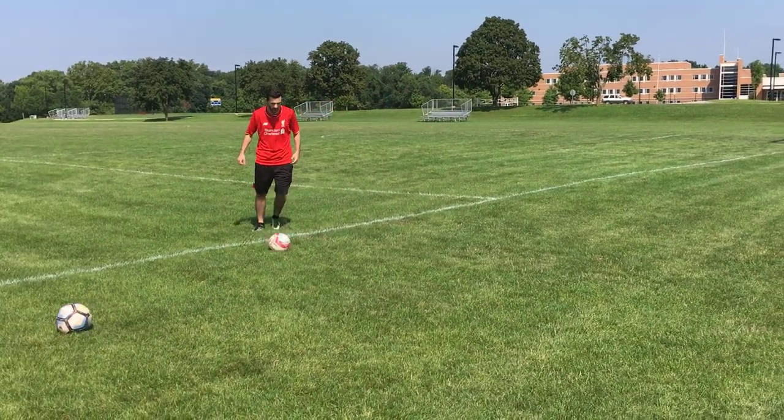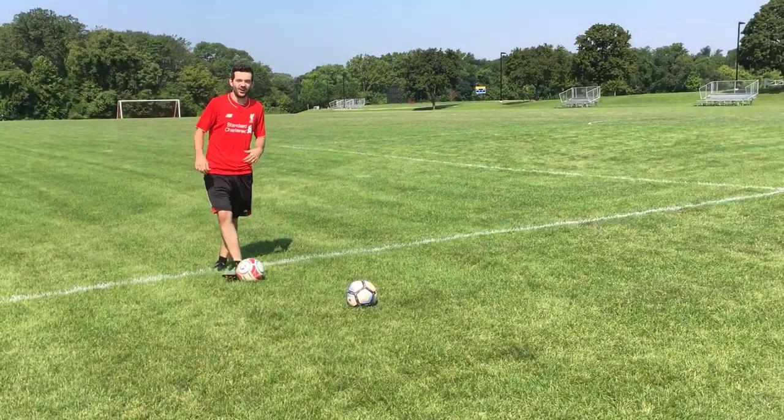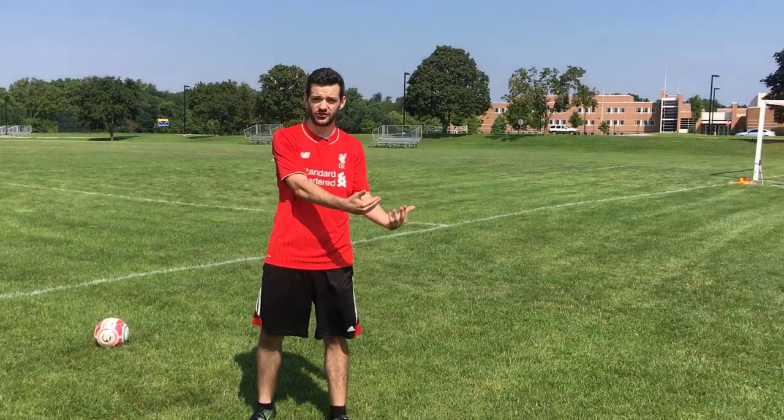All right guys, so that's what you can do to practice this. If you don't have a wall, any surface is fine. At first, it's not how hard you hit it — it's practicing the proper technique over and over again.